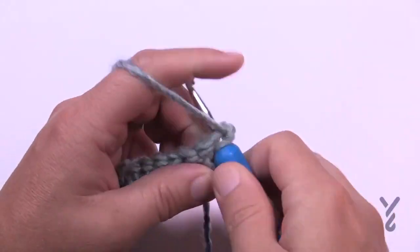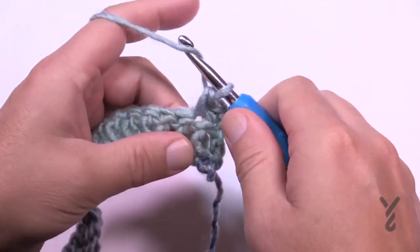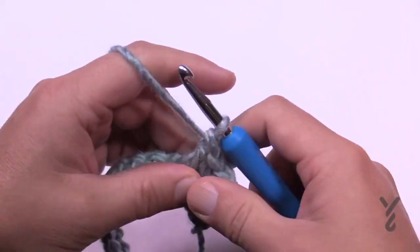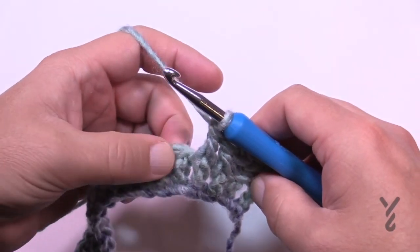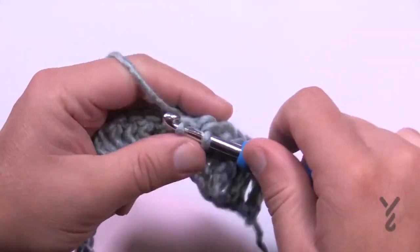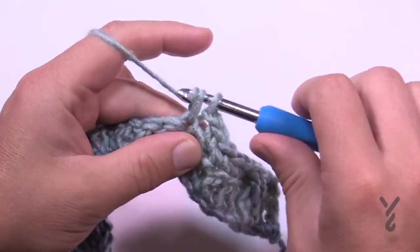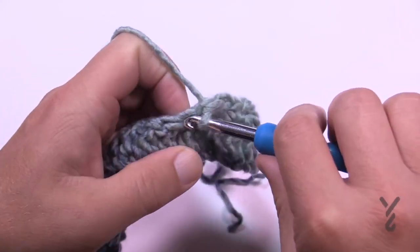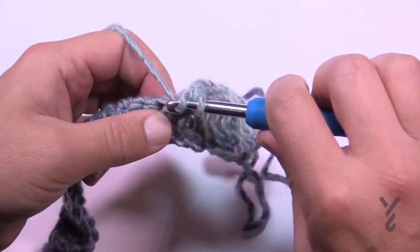Let's work setup row two. Chain up one and single crochet in the first two — 1 and 2 — then the next two are front post double crochets. Wrap the hook, go in and back out around the post, and double crochet; do the next one the same way. It will show up more with time. Now single crochet the next four — 1, 2, 3, 4 — then chain one, skip one, and single crochet in the next four. You're creating a little hole which you'll use going forward. The hole is like the center of the chevron. The next two in a row will then be front post double crochets.